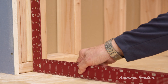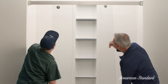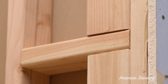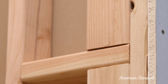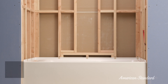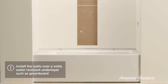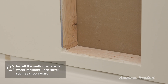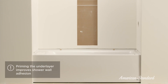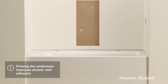Then use your square and level to make sure the alcove is plumb and square. If you'll also be installing the Aspirations bath or shower door, you'll need to install additional studs for support — you can follow the instructions provided with the door for stud placement. It's also important to install the walls over a solid, water-resistant underlayer such as greenboard. Don't install the walls directly to studs. It's also a good idea to add a layer of primer to the underlayer and make sure it is dry before you start installing the walls.